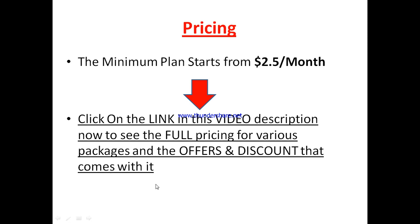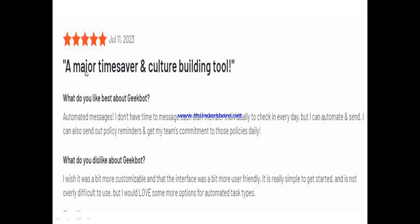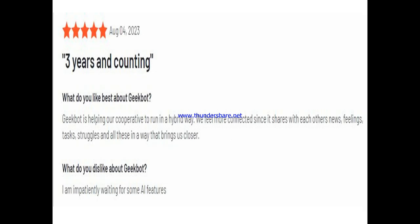Here's what other active users say. One user called it a major time saver and a culture-building tool. He said: 'I don't have time to message each staff member individually every day, but I can automate that. I also send out policy reminders and get my team's commitment to those policies daily.' When asked what he disliked, he said he wished it was more customizable and that the interface was a bit more user-friendly, and that he'd love more options for automated text types.